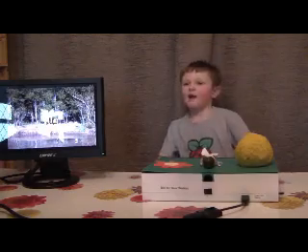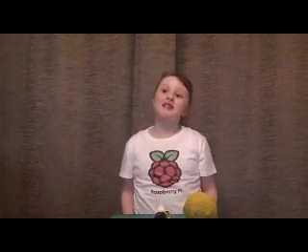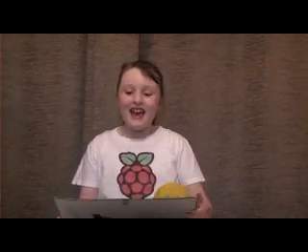Thank you. Hello, my name is Amelia and I'm seven years old and I help my brother do some programming.